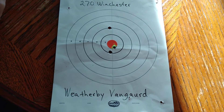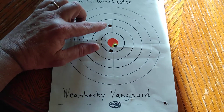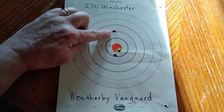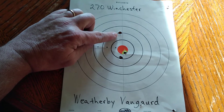Now that I'm indoors, out of that cold wind, I just wanted to show you the target again. This here was the first shot that I fired off with the Weatherby Vanguard. It was a little high and I really strongly feel that was me.